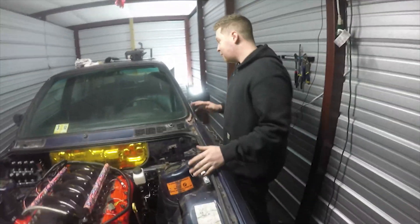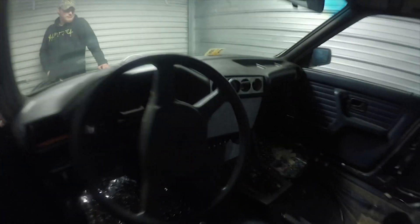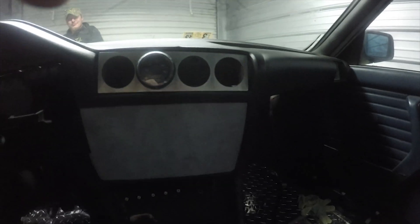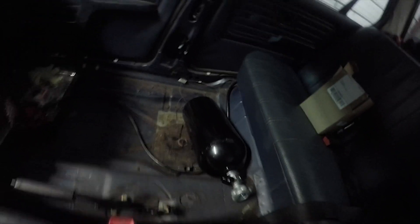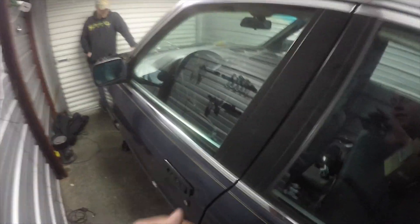Inside the car, I started wiring up the dash. We got the wideband right here — an AEM — and I got the nitrous bottle in the back. Running out of things to show but coming down under here...